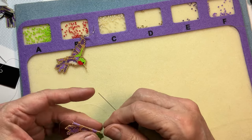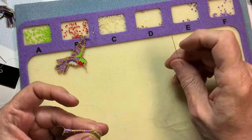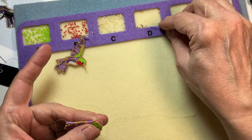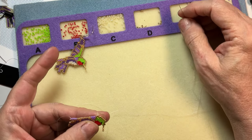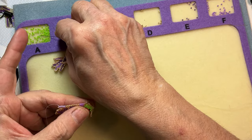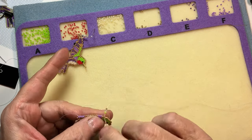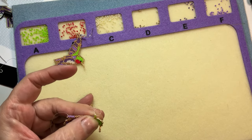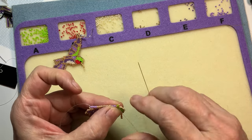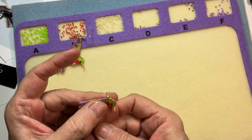I'll weave myself back down, coming out and weaving myself through. I weave my tail back through, then cut it off and start it again. So now I'm back on the other side of the bird, starting at the back of his head. I put on two beads in the same hole because we need to increase on his wings.